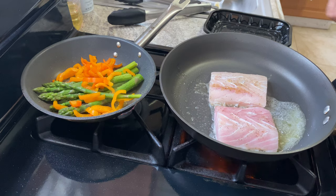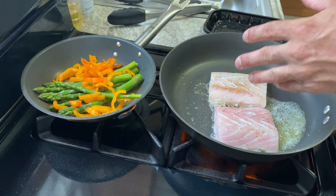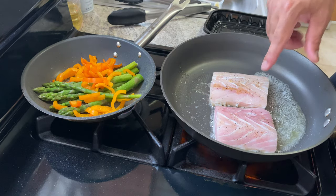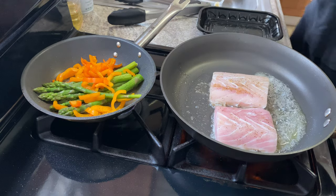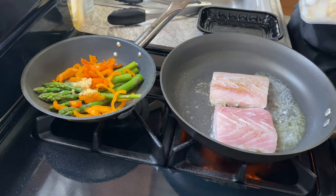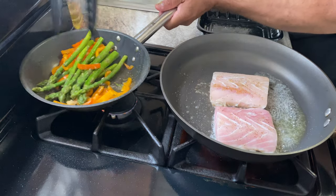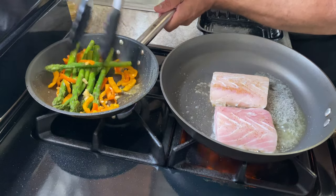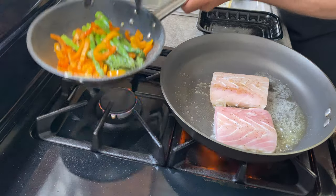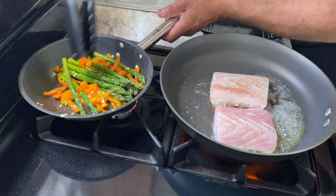Let's put some garlic in with the veg. On the fish side, we want a nice color before we turn it over. When we turn it over I want to put some lime juice, and maybe the Szechuan — depends on the feeling. Not there yet. Let's also get some garlic in with the fish and get that nicely sautéed. Usually very simple. We'll let it sit and get happy on its own.